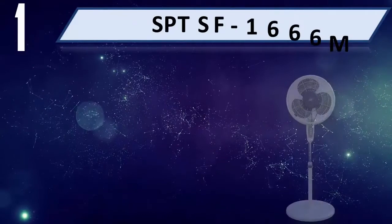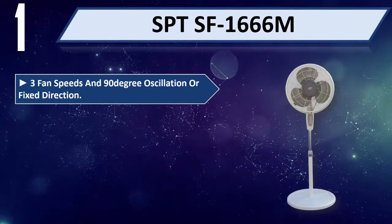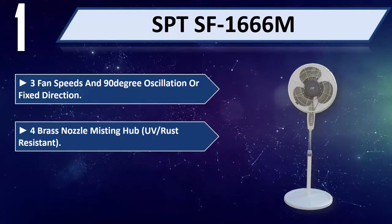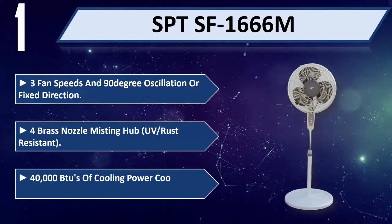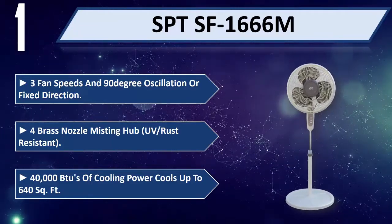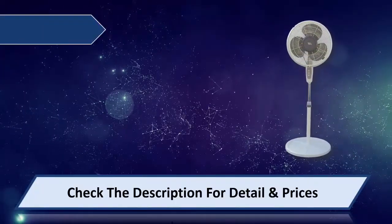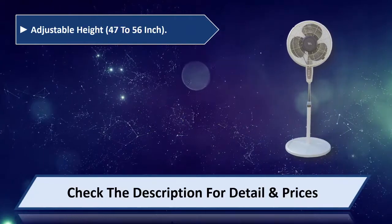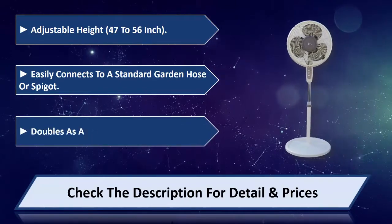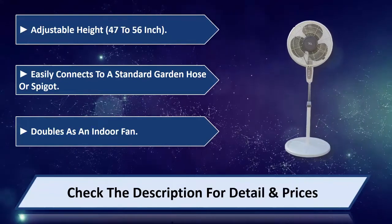Number 1: SPTS-F1666M. 3 fan speeds and 90 degree oscillation or fixed direction. 4 brass nozzle misting hub, UV and rust resistant, 40,000 BTUs of cooling power, cools up to 640 square feet. Adjustable height 47 to 56 inch. Easily connects to a standard garden hose or spigot. Doubles as an indoor fan. Please check the description for detail and prices.